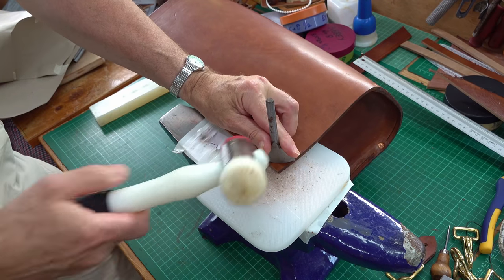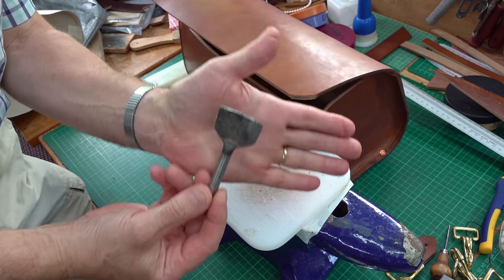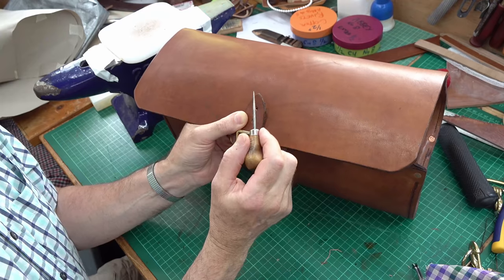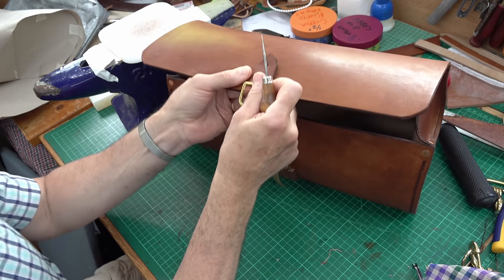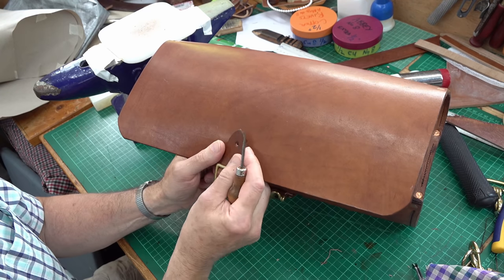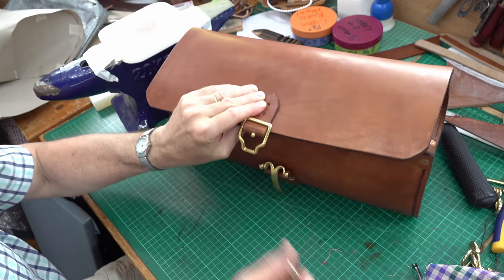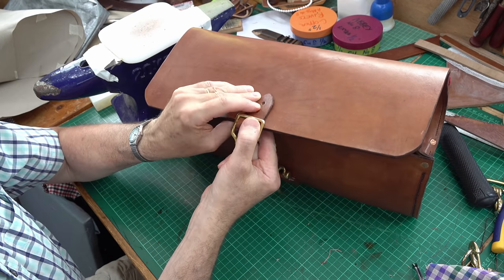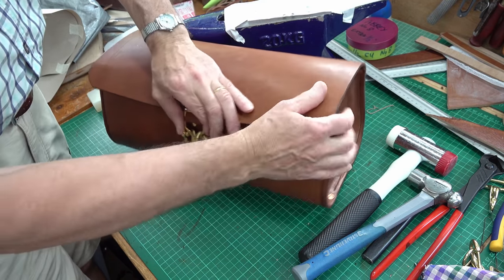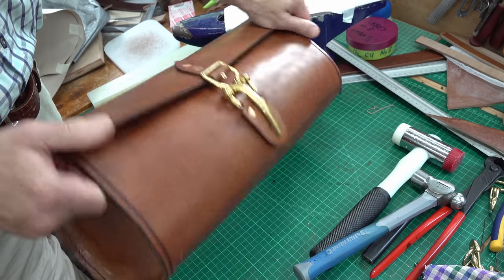Rounding the corners makes it all look a bit neater — just using a little punch. I've just been using my scratch awl to line up the catch and put my holes in, so I can now rivet this on. What I'm doing here is putting the tab both sides, and that will more evenly spread the load of the pull. Just testing the latch — make sure it's gripping. Yeah, it's under a bit of tension, which is what I want. So that's the latch on.